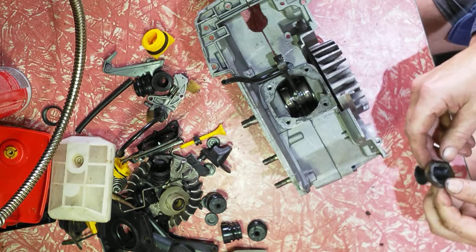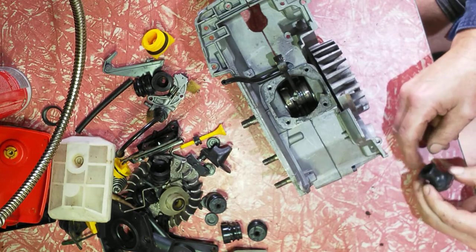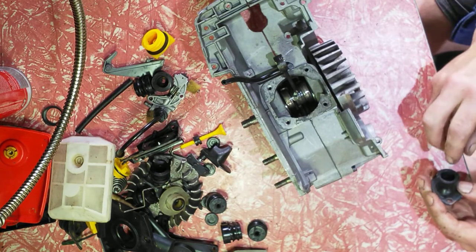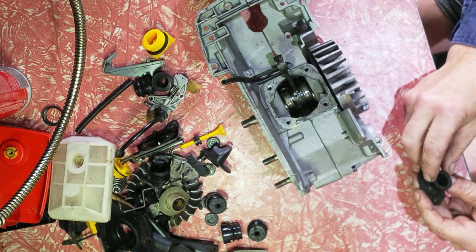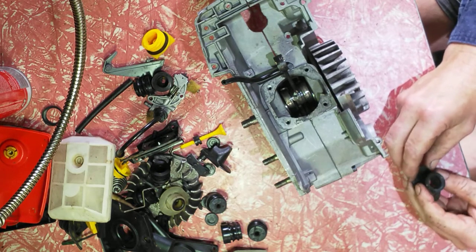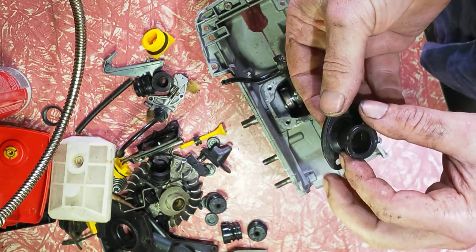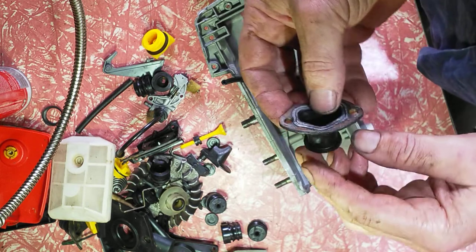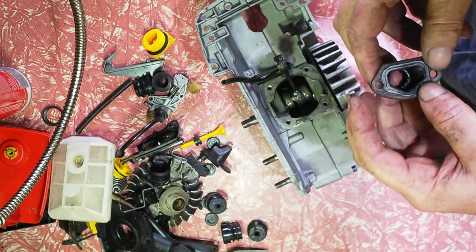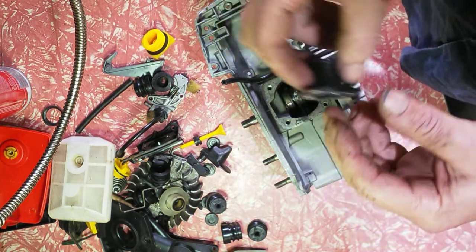Someone asked me once, 'What's porting?' I said porting gives you more power. But thinking about it, it also gives you better fuel economy, better response, and it gets rid of all the strange manufacturing defects or cast marks. These saws run alright if you don't port them, not that great. But guys, if you're on a budget, it's sort of what you can play with, what you can afford, what to learn with.